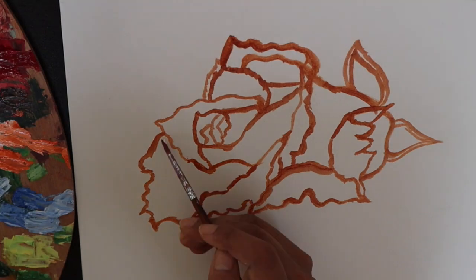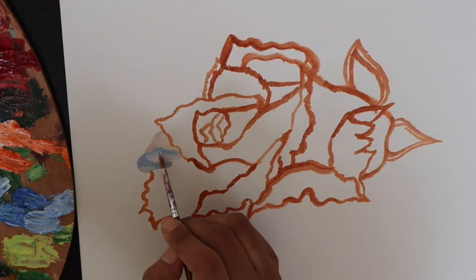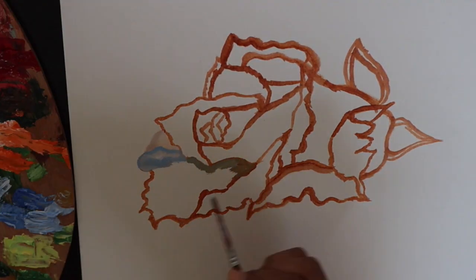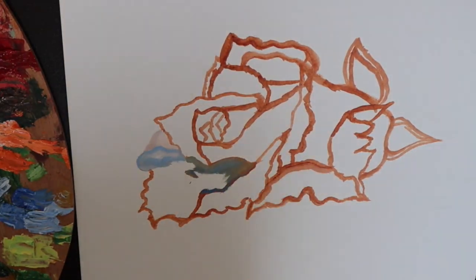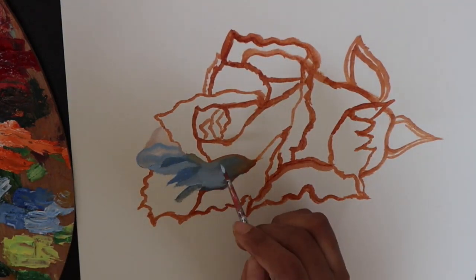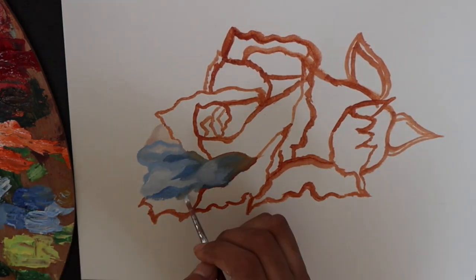Initially I was really skeptical about working with white because I thought white would not be that visible or would not look that good. But after painting a few roses in the white shade, I realized that it really pops out when you put in the darker shades around the whites, and it really looks beautiful.